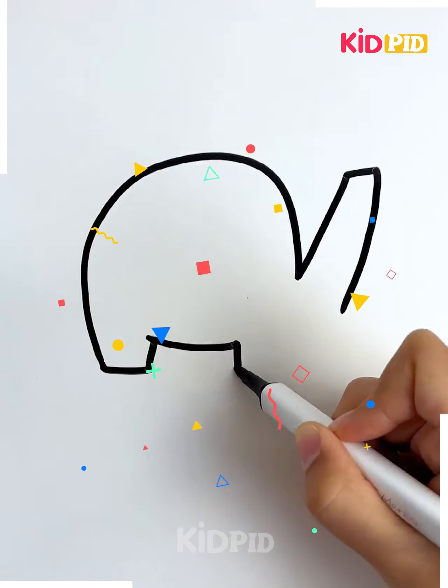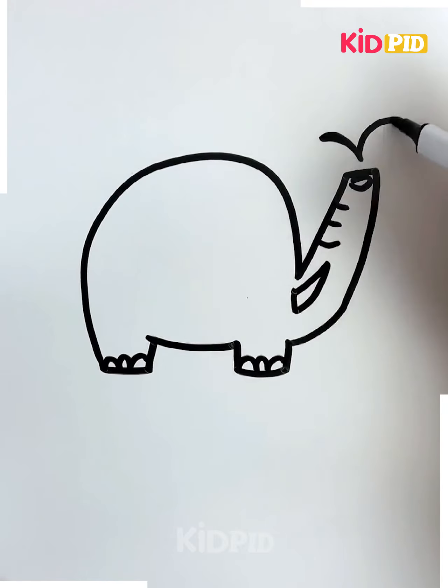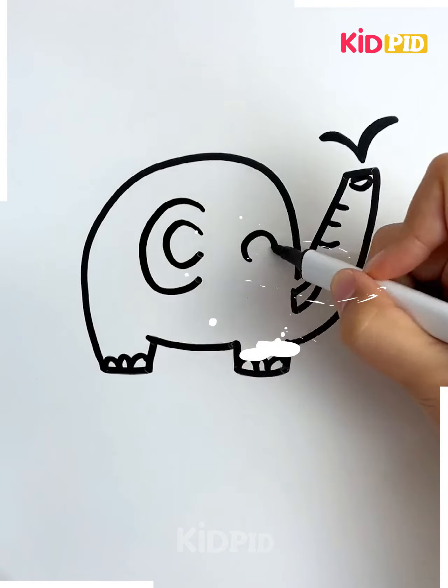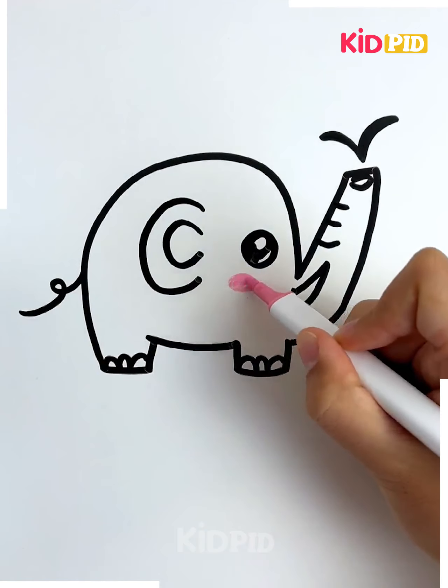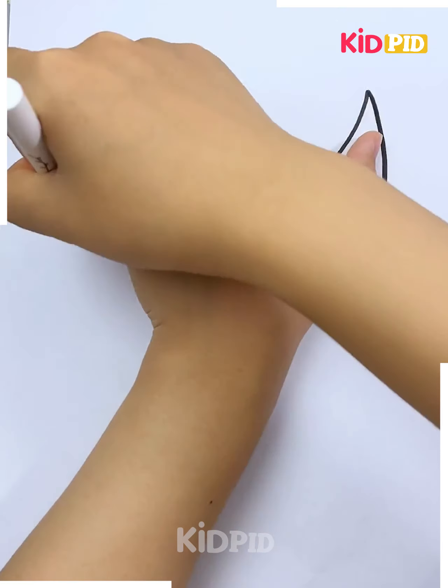Then color the lotus flower, make some clouds, and it's done. For the next one, make a fist and draw the lines as shown in the video. Join it so it looks like a leg, draw some lines on it, then make the doodles as shown in the video. Now make the cute eyes of the elephant and add cute little colors — it's done.